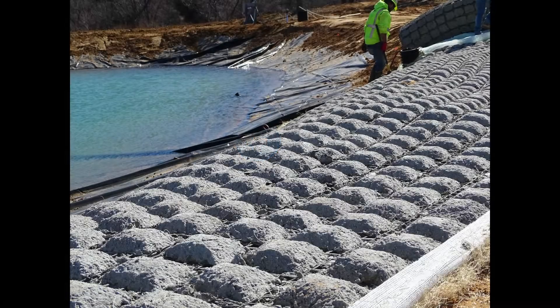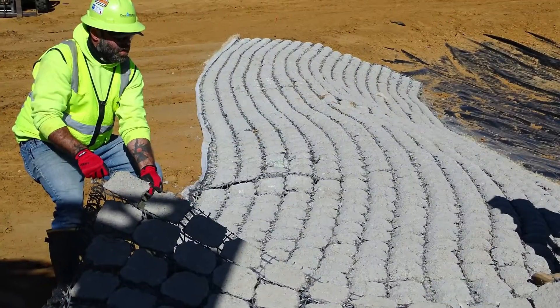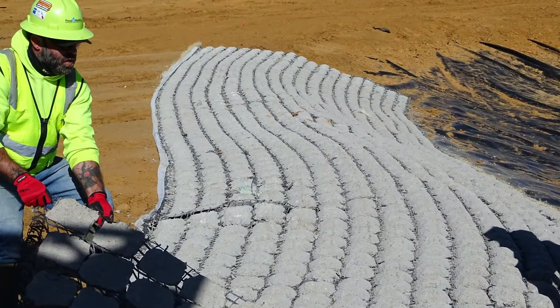Hi, we're Pond Medics and we're here to show you how we install Fleximat, an erosion control strategy for long-term solutions.